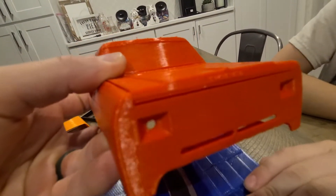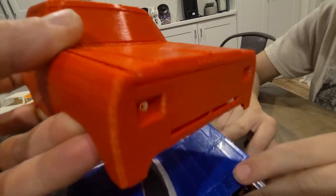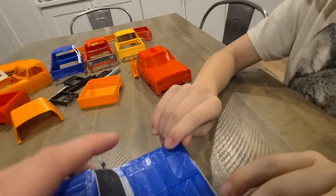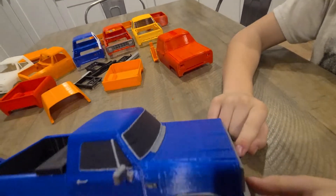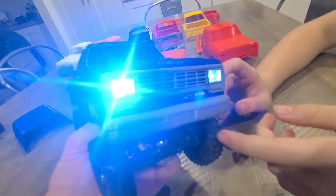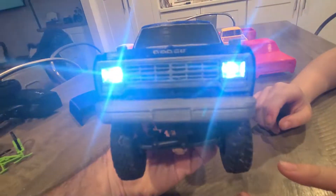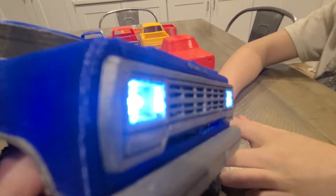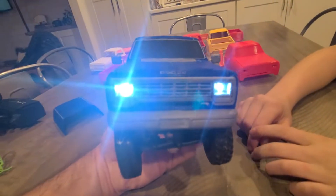The cab already comes with recessed light buckets with 3mm holes for standard LEDs — like the factory headlights that come with the kits — or you can do your own. So this one is done. Let's turn it on. There are the headlights. You can see they're flush behind the grill, so you can add lenses if you wanted.